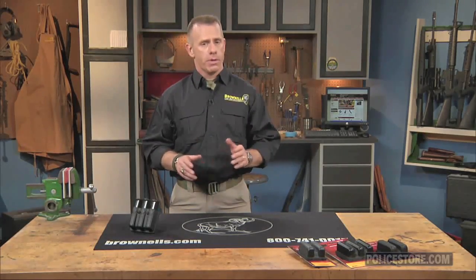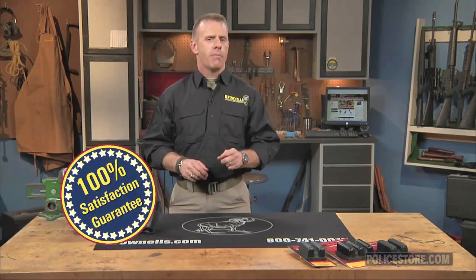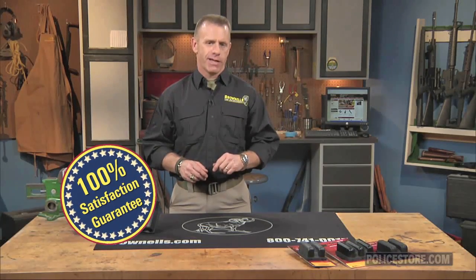Safariland slimline open-top magazine pouches, like all products sold by Brownells, are backed by our 100% unconditional lifetime satisfaction guarantee.